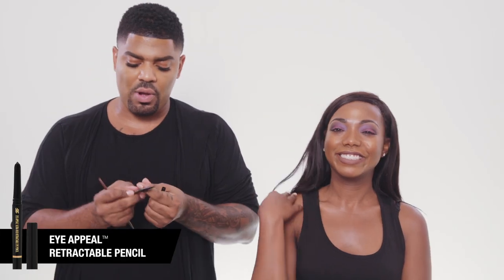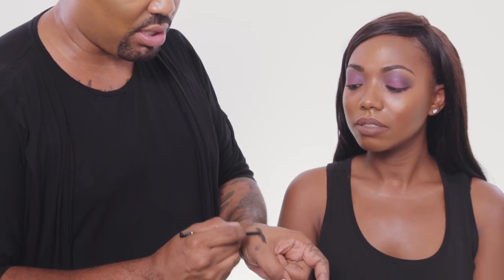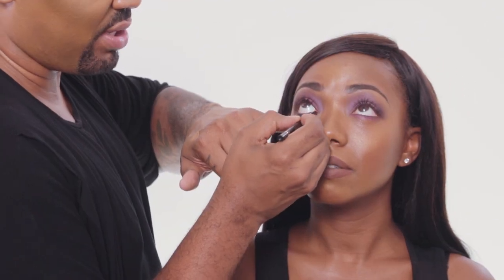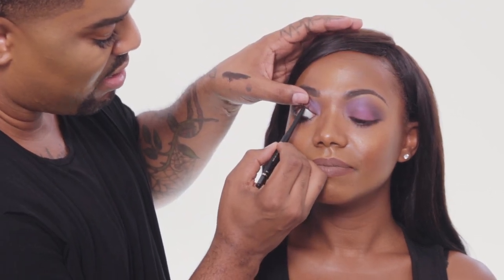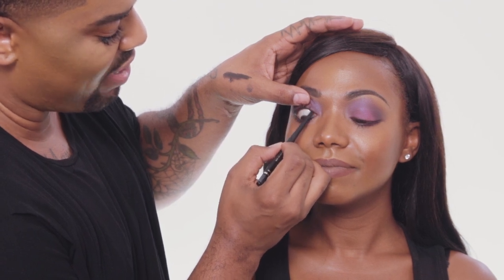I'm going to go with Poppin' all along the lower lash line, just to kind of give you a little pop of color. Now we are going to use my favorite ultra-rich retractable eye pencil. I like to take the pencil and just go like this, to get that color nice and rich so that it's easy to smear across. The good thing about this pencil is it's water resistant. You can always put liner on the top of your lash line by pulling your eyelid up, and what this does is it makes your eyelashes look a lot fuller at the base.